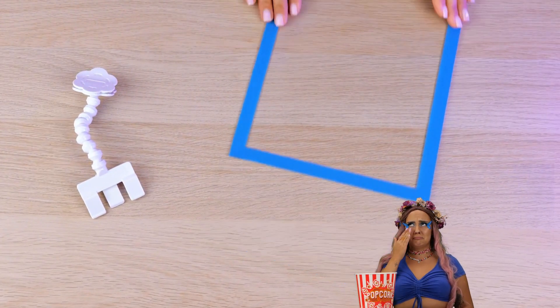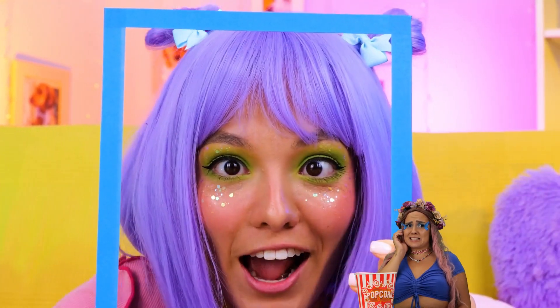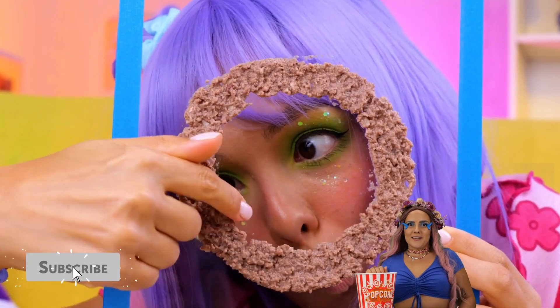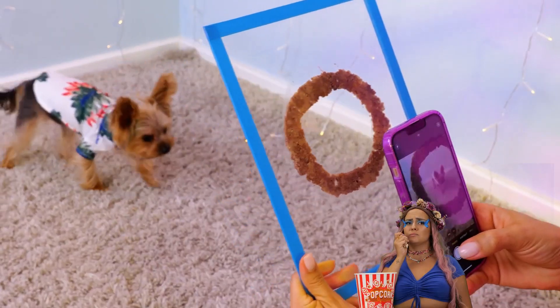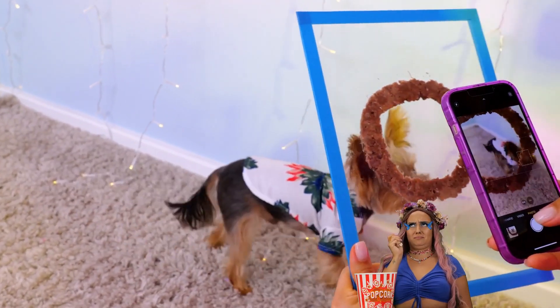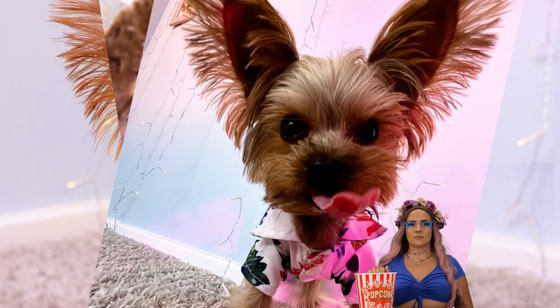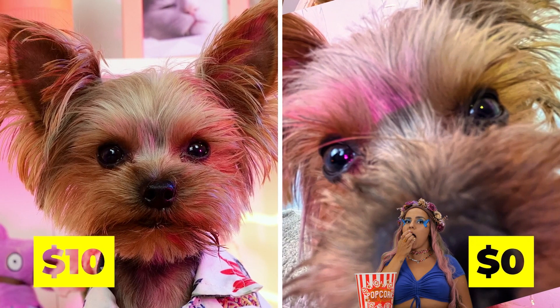This frame might help too — smear it with food. Once again, the food will catch your dog's attention. Zoom in, unless you want the food in the photo. Of course, it's hard to take a bad photo with such a cute model. Pet amazing stuff. Catch you next time.